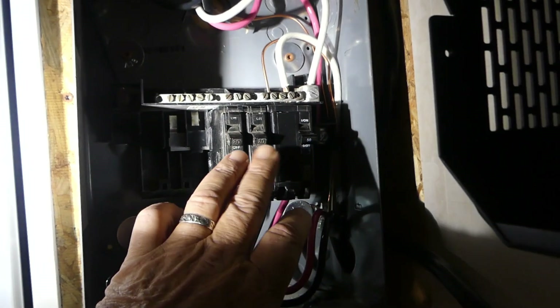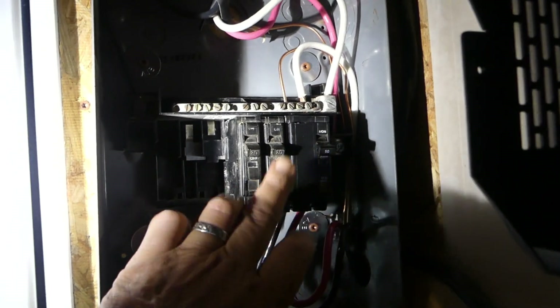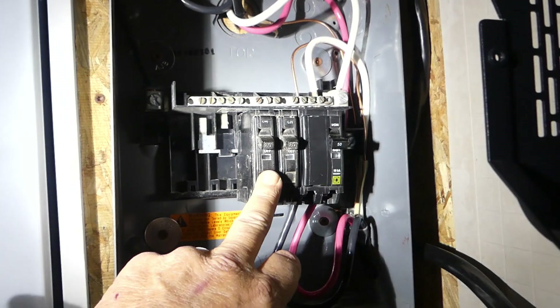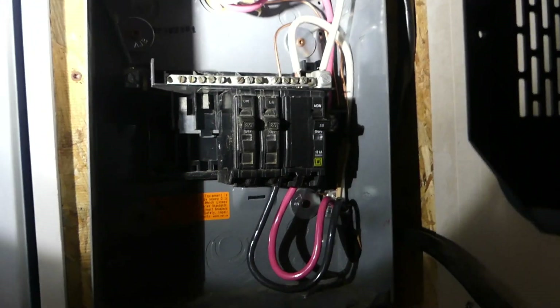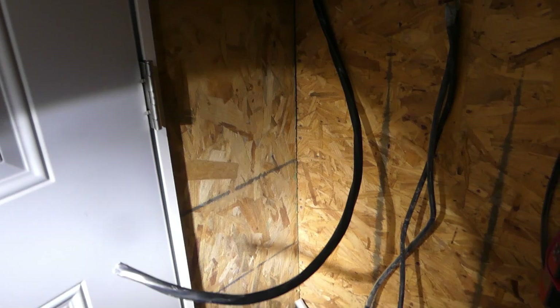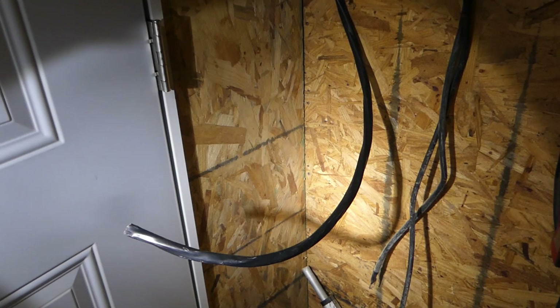I still got a lot of work to do. I've got to hook up two power receptacles — one will be for the washing machine and the other will be for outdoor use, for anything we need outdoors. And that wire coming out there is going to go for the four-prong plug that we have.